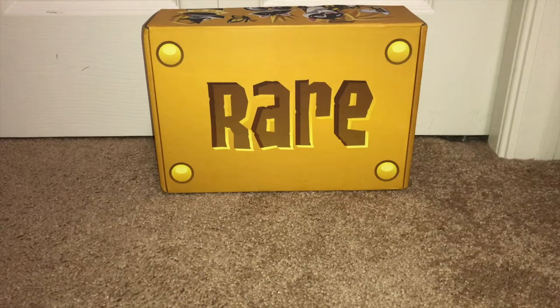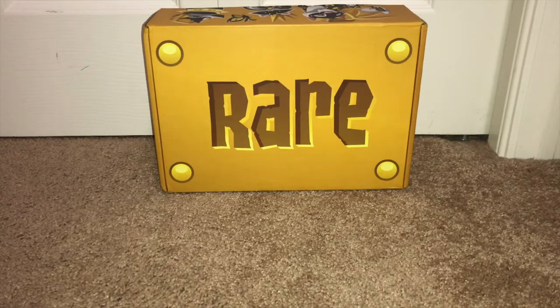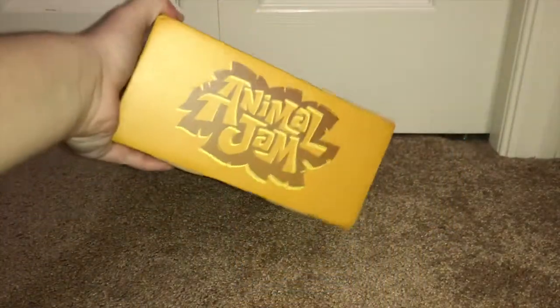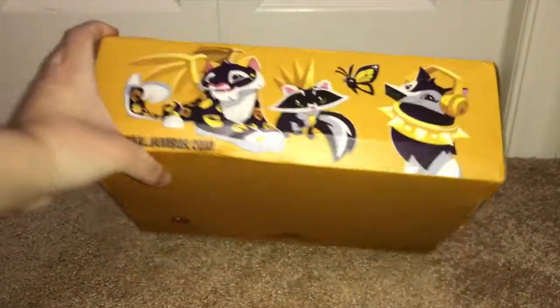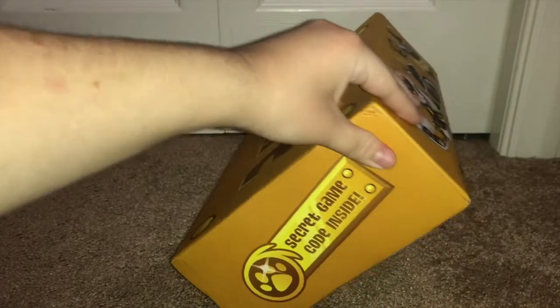Hey guys, it's DJ here back with another video, and today I'm gonna be unboxing the rare Animal Jam box. I'm super excited because I'm not gonna film this one in slow motion. I've been excited for this box forever. Okay, so let's get started. Here's what the box looks like on the outside — it looks just like the rare tag from Animal Jam. You have the Animal Jam logo as usual, some cute animals on the back, and the special code inside.